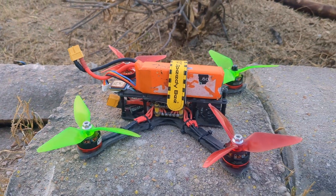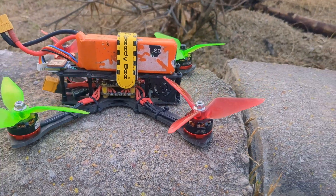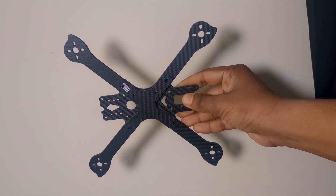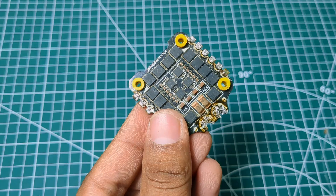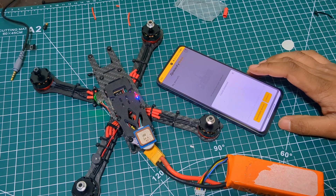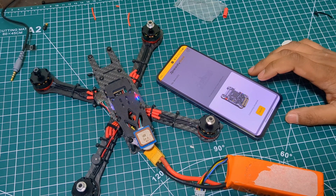Hey there, welcome back! Today I'll show you how I build a budget-friendly racing drone at home. I get all the components from flyrobo.in, so you will need them too — you can find the link in the description below. So without further ado, let's get started.